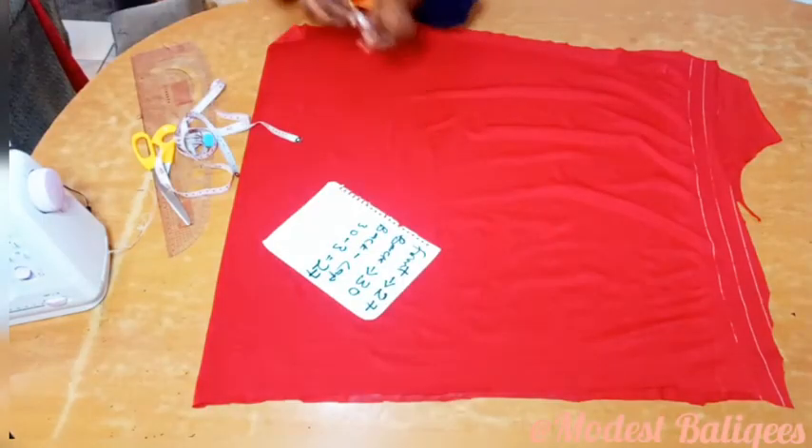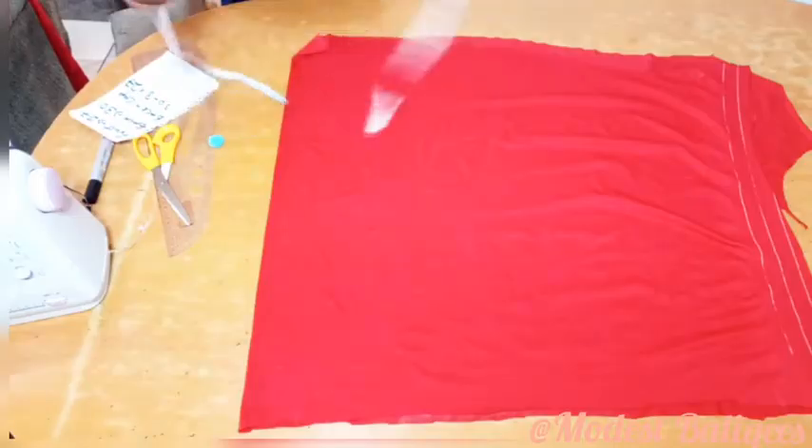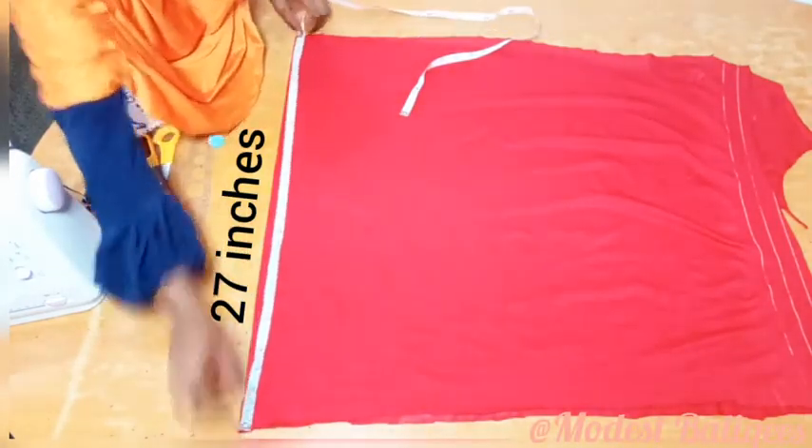So I'm having 27. I folded my fabric into two, and I'm just going to take the length of the folded edge to make sure I have at least 27 inches.